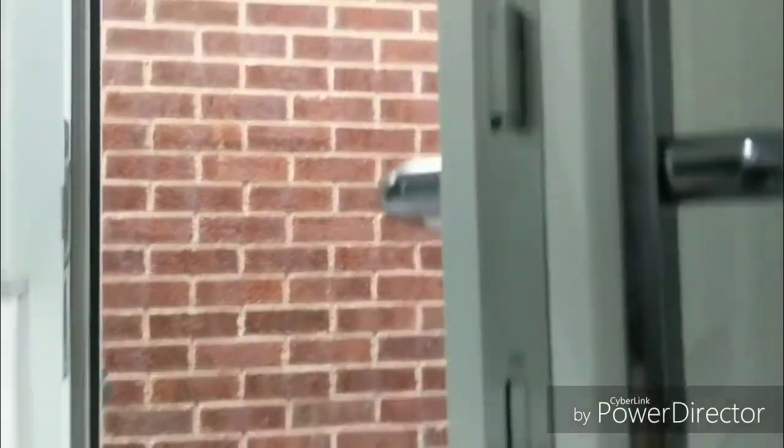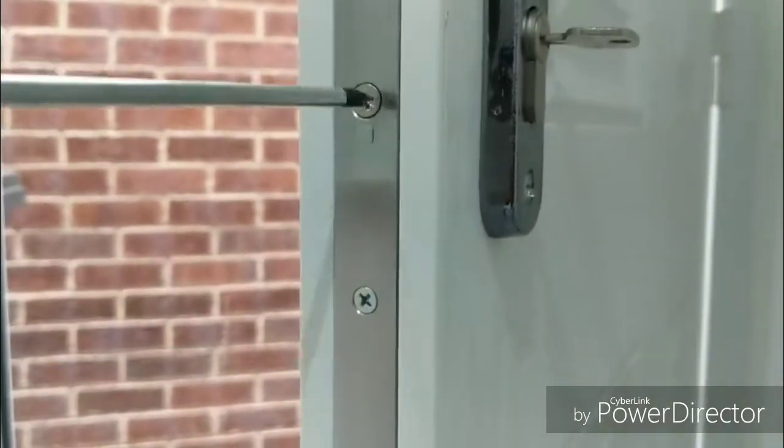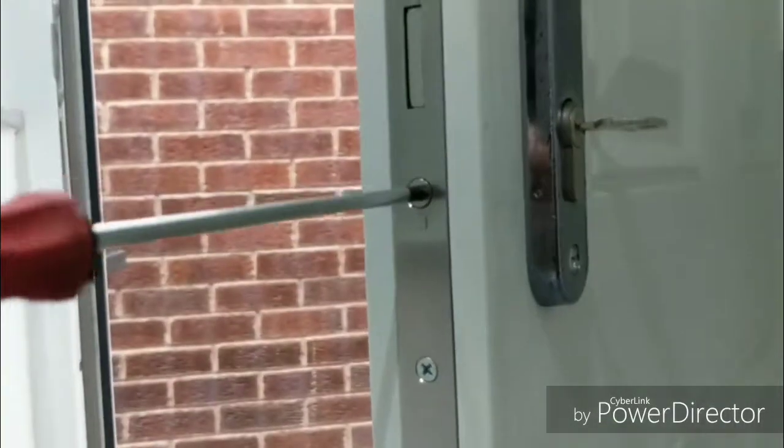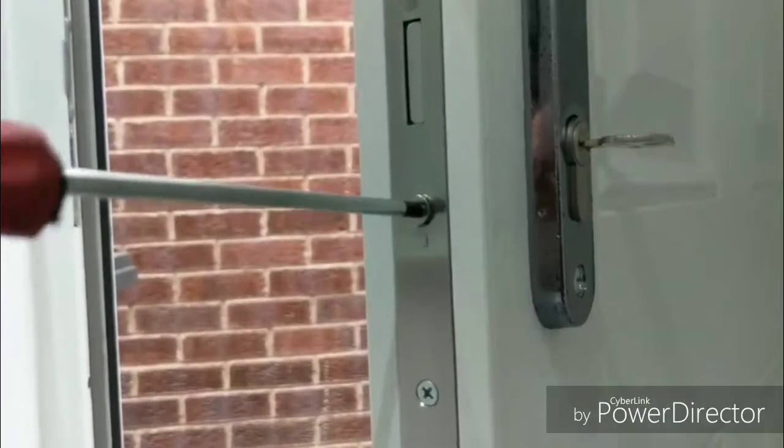There are lots of screws on the reveal of the door — you want the one that's in line with the lock, as that's what's retaining it in place. Simply unscrew it, get the initial bite off, and it should be quite loose.